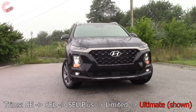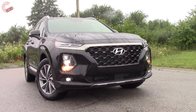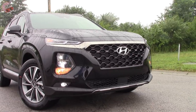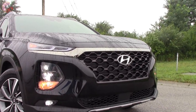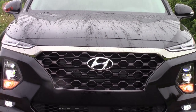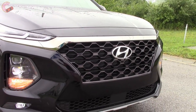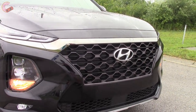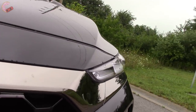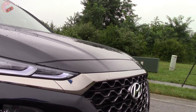Starting off with the styling, the new Santa Fe couldn't possibly be more different than the outgoing model. Hyundai's previous swoopy look has been thoroughly vanquished in favor of a tight and sculpted design, especially at the front. The grille itself looks pretty similar to the Kona, with the new trapezoidal shape and cascading design. It stays mostly the same through the trims, though the Ultimate does get a bronze finish across the top instead of regular chrome.